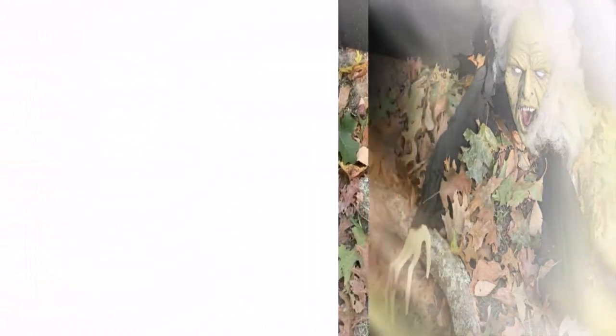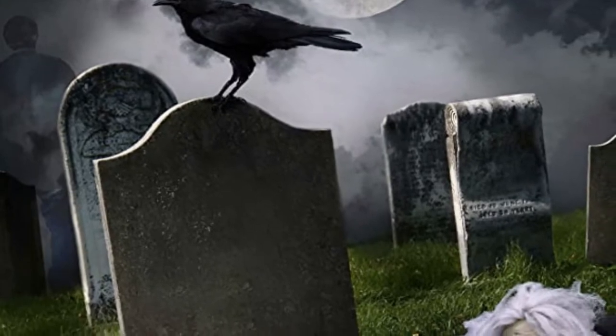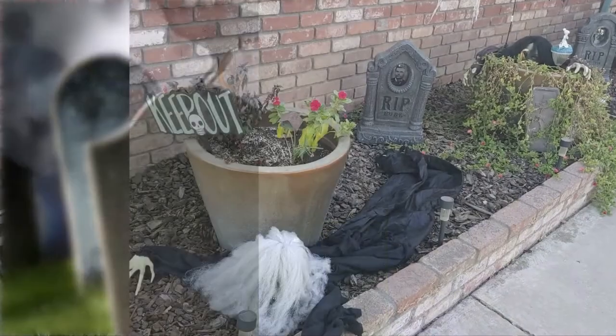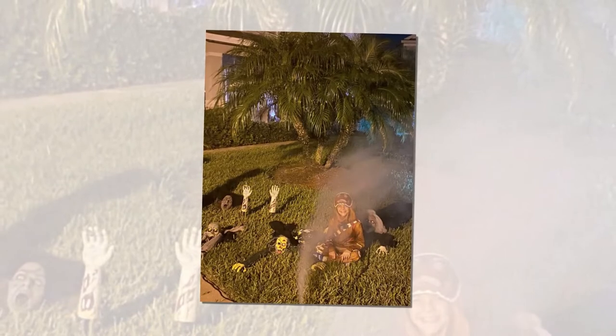Made from durable PVC and fabric materials, this movie-quality zombie ground-breaker prop decoration measures approximately 14.1 inches from bottom up to the tip of fingers. Place these Halloween skeleton decorations outside your house and your front lawn will look like ground zero of a zombie apocalypse.